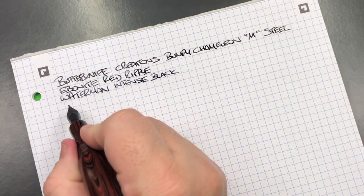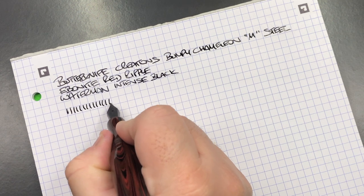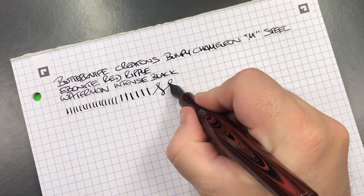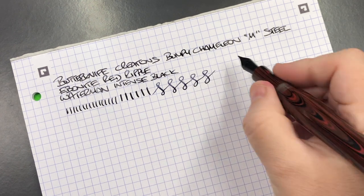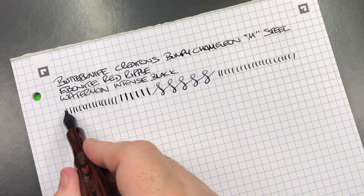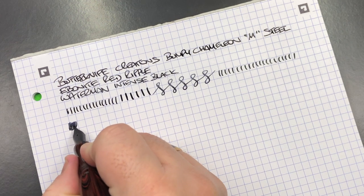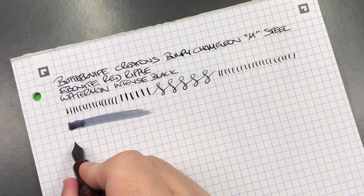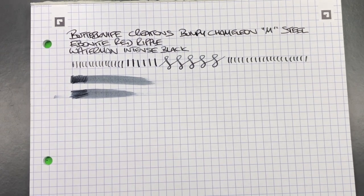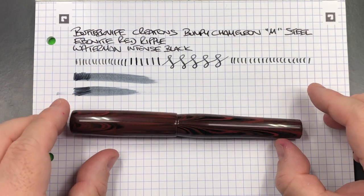In terms of line variation, this is a medium steel nib and it is a medium width. If I apply pressure I can easily get a broad line out of this nib — that's actually quite nice in terms of flex. I'm not seeing any hard starts or skips. I did get one but I think it was because I left the pen uninked for a bit while talking. It's a lovely wet nib — not a fire hose, but wet. The pen writes really, really well.